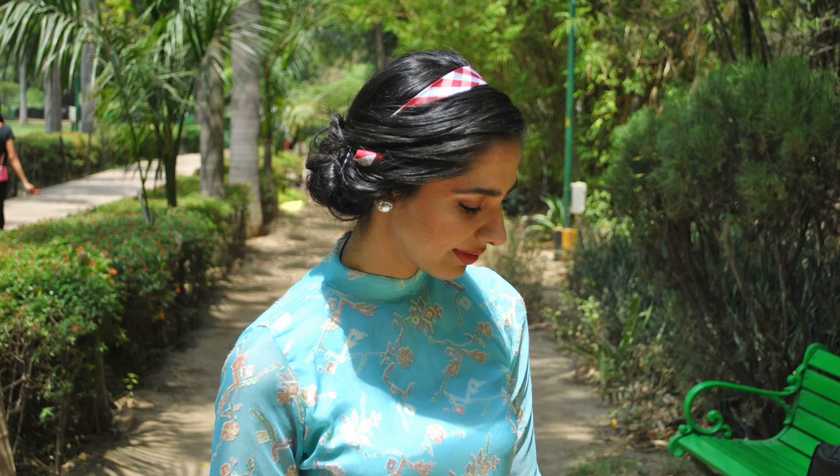I had planned to wear this with a gold leaf headband, but I broke it the morning I was getting ready, so I picked up my husband's tie and folded my hair inside into a bun. Let me know in the comments if you'd like to see a tutorial on this hairdo!